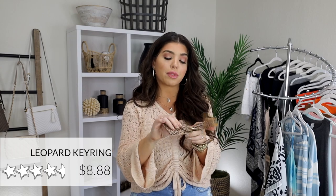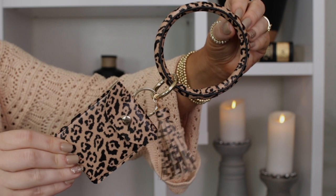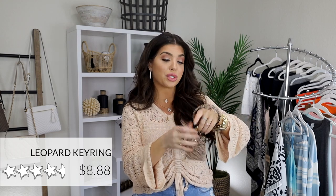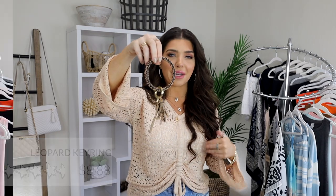My last key ring was falling apart, so I got this fun oversized tassel key ring that's pretty inexpensive. It also has a little button pouch where you can keep some cash or a card. It comes in a few other patterns and the price varies a dollar or two depending on which one you go with, but they're all under $10. I've seen a lot of higher-end versions of this at boutiques, so save your coin and get it on Amazon. Plus, I love leopard print.